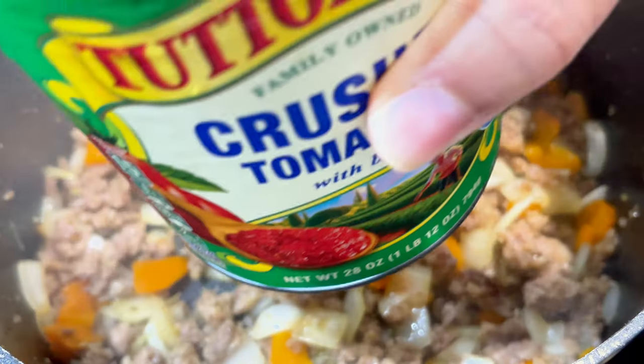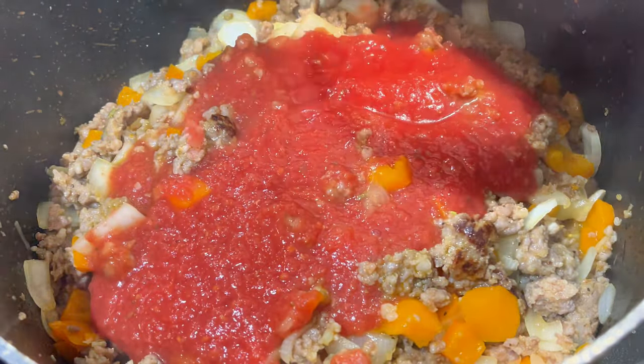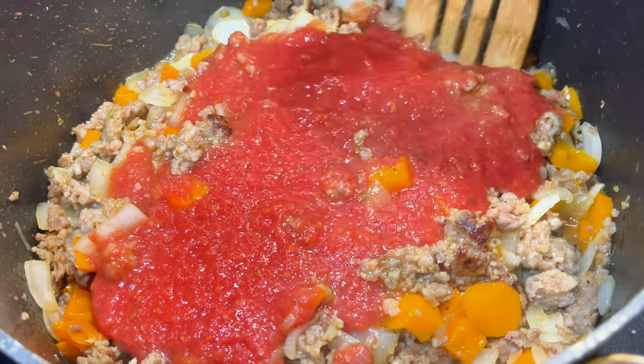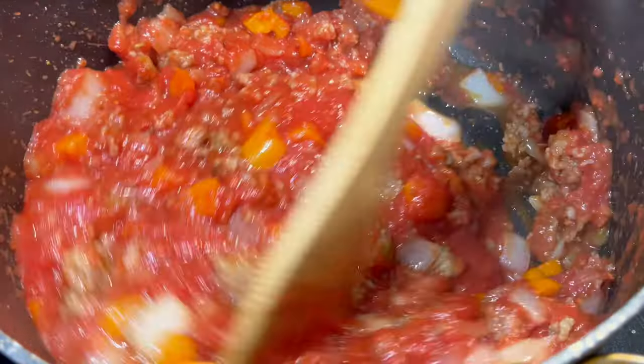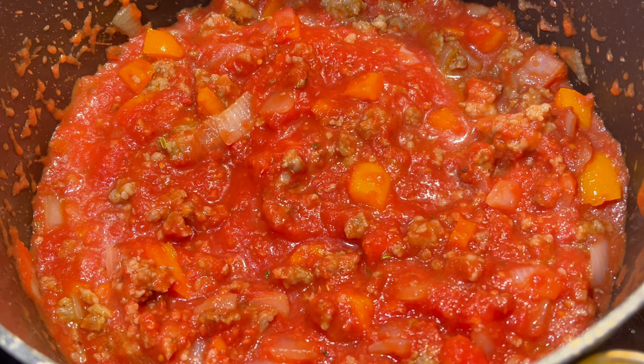Now we're going to put in crushed tomatoes. If you want a more rich tomato flavor and you don't have issues with heartburn, you could add tomato paste and cook it in with your meat, onions, and peppers before adding the crushed tomatoes. I chose not to go that way — it's a soup and I wanted to keep it a little lighter on the tomato side.